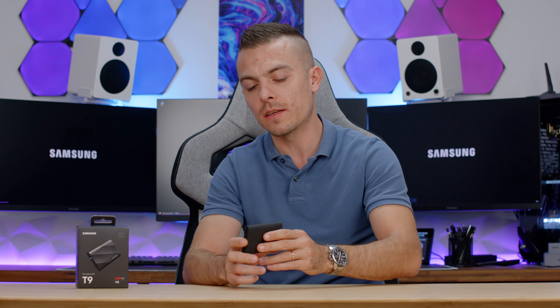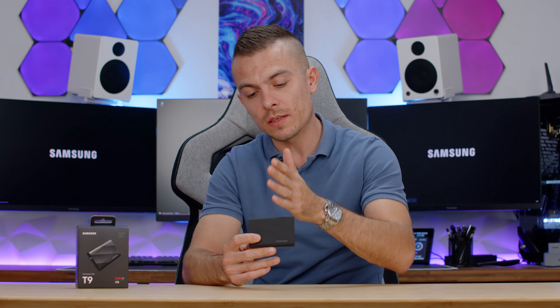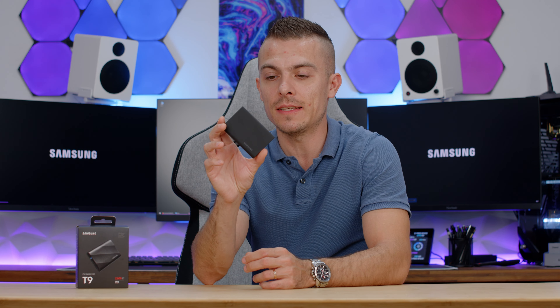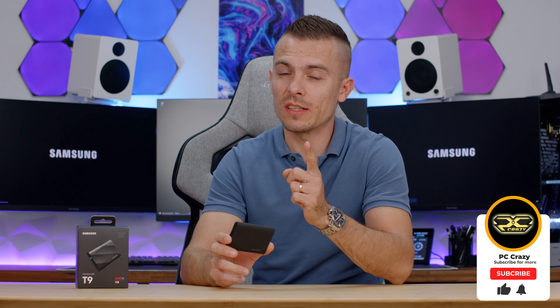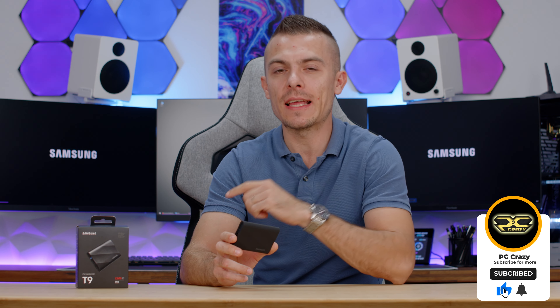That'll be all for today. When it comes to Samsung and their flash and their SSDs, big thumbs up as always. I'll place the links in the description so you can check out the Samsung Portable SSD T9 — this is the 1 TB version, and I'll try to find the 2 and 4 TB versions as well. If you're new to the channel, don't forget to subscribe, hit the like button, and click the notification bell for more content. Thanks for watching, see you very soon, bye-bye.